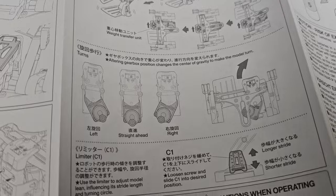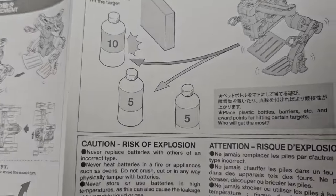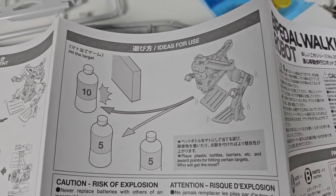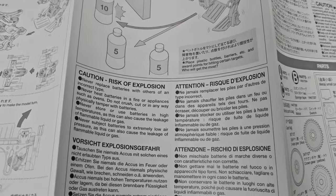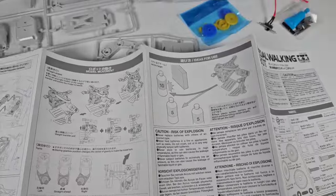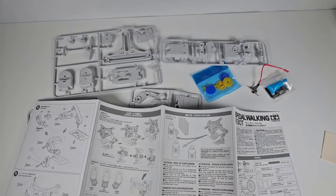Hopefully it's not too complicated or frustrating. If it's like a Bandai kit it should be pretty cool. This section looks like some kind of ideas for use — maybe some kind of game you can play, trying to make it walk into a certain point and position. Very interesting. I can't wait to get started.